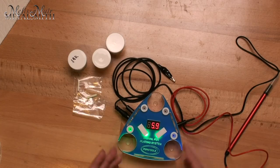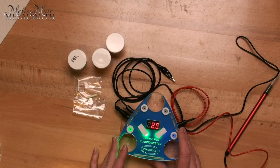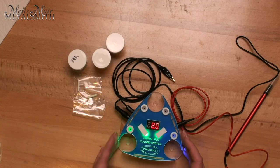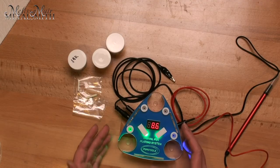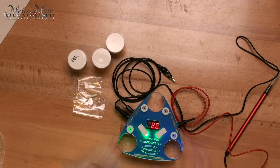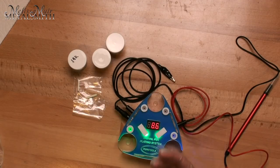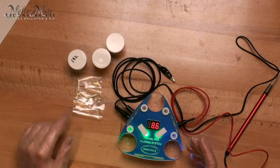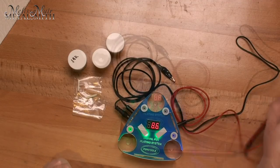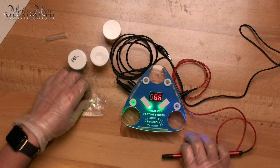The way you determine what voltage you need is to look at your solution and see what it calls for. As you start working on something, maybe it's not plating the way you'd like — maybe your piece is a little larger and you could give it a little bit more voltage. When I work with this system I want to make sure that I don't get any oils from my hands onto the pieces, so I just like to use a pair of rubber gloves or vinyl gloves.